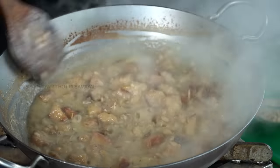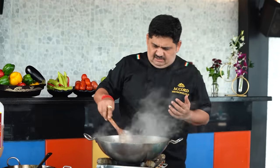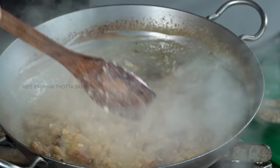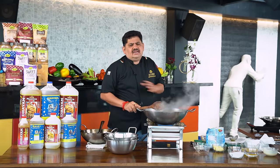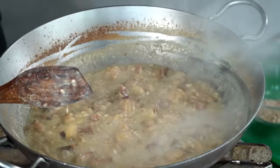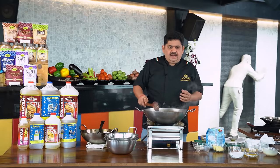Add the condensed milk, bread, rose butter, melon seeds, and badam. If you want to fry the bread, you will need to cook the bread on each side until done.